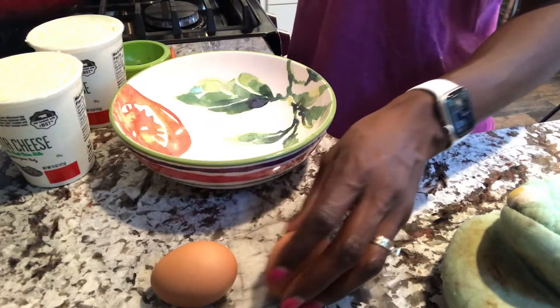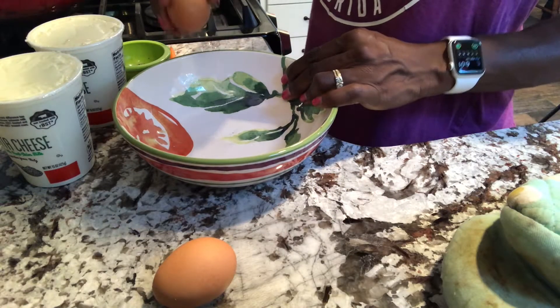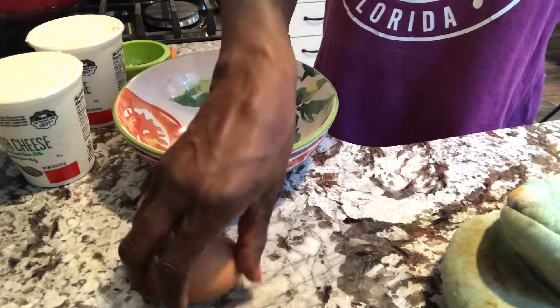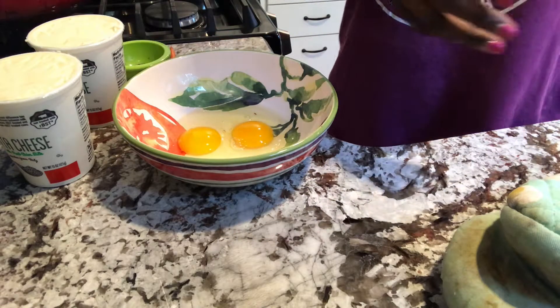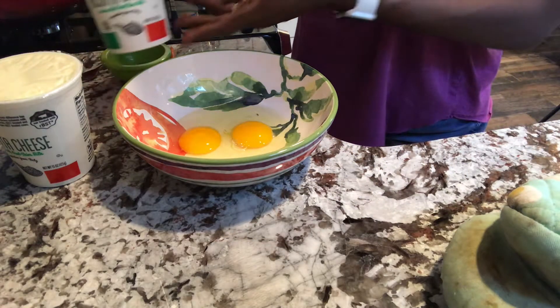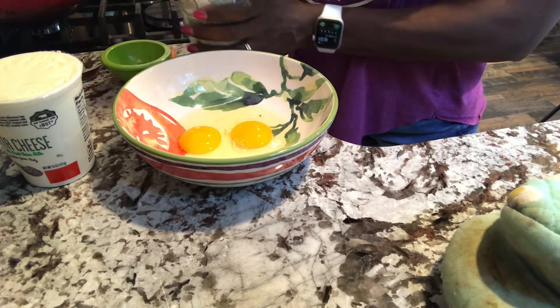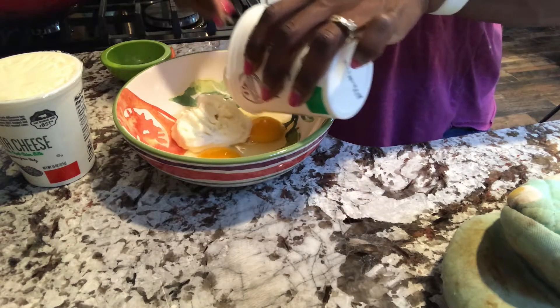While the hamburger mixture is finishing up cooking, I'm going to go ahead and crack two eggs. I did forget to tell you guys in the lineup that you'll also need part-skim ricotta cheese, so I'm adding two 16-ounce containers of that and one teaspoon of pepper.